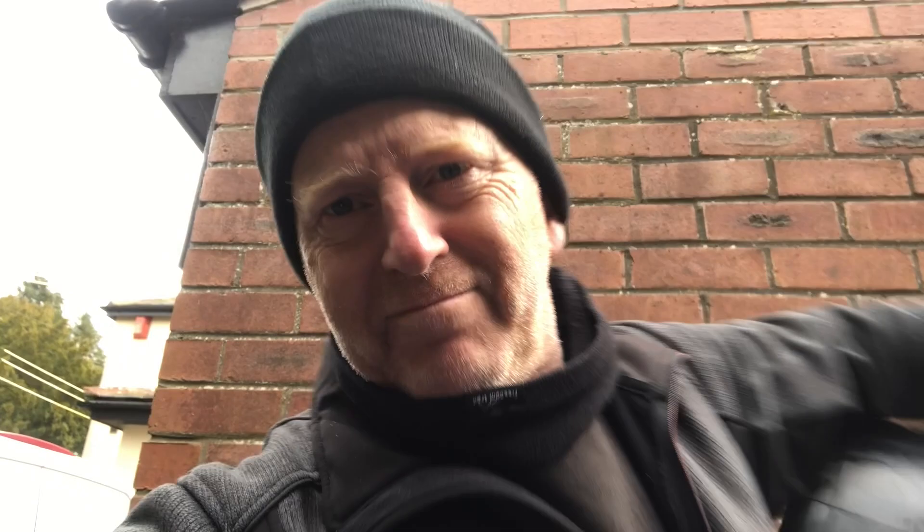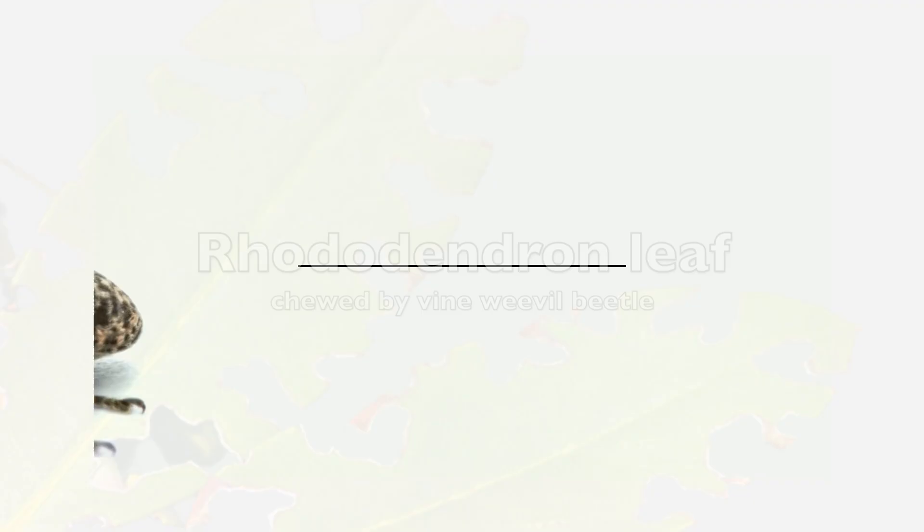Here's a cheeky adult vine weevil beetle — again about a centimetre long, maybe a bit more, with a long proboscis. Usually found at night, and they will decimate your evergreen shrubs, as shown here. Thanks for watching.